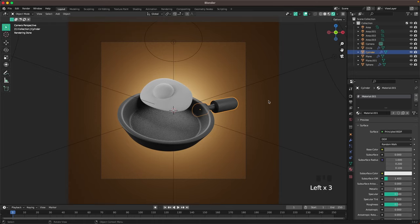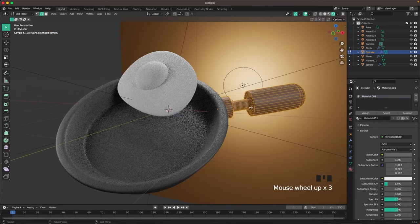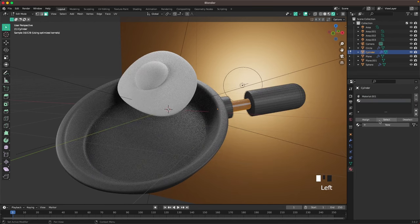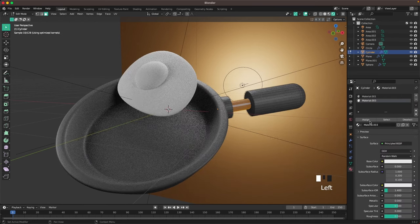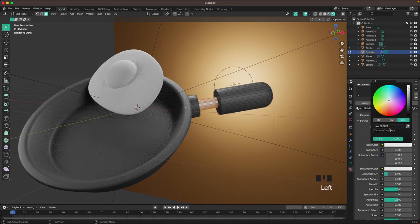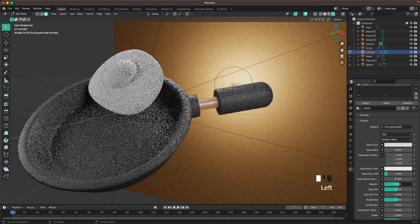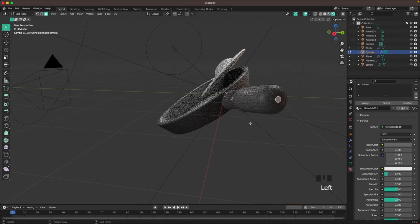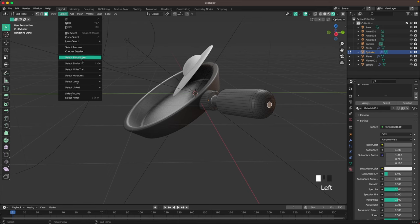Select the handle and add the same material as the pan. Go into edit mode with the handle selected, go to face select, select this loop, then add a new material slot, add a new material, assign it, and call it 'metal'. Change the color to a tiny bit darker — DA DA DA — and set metallic to 1.